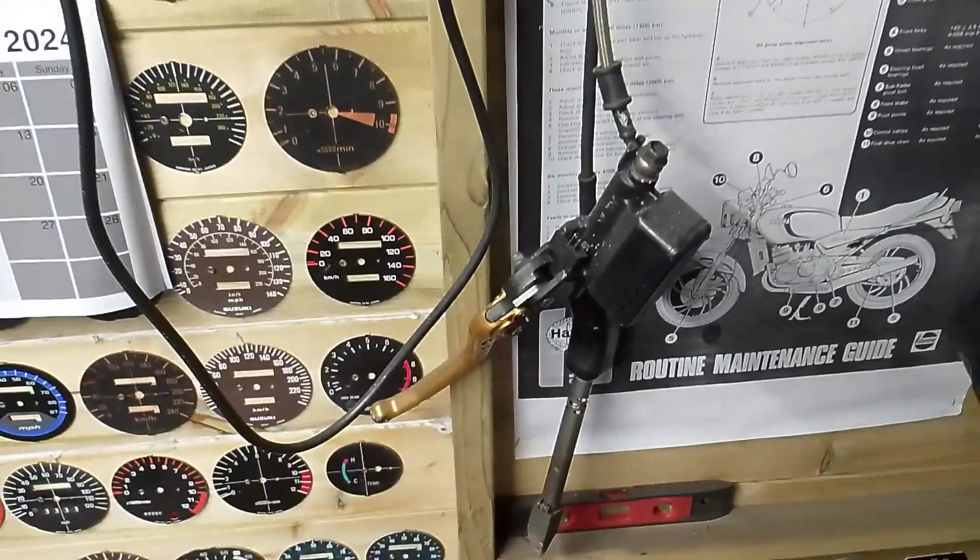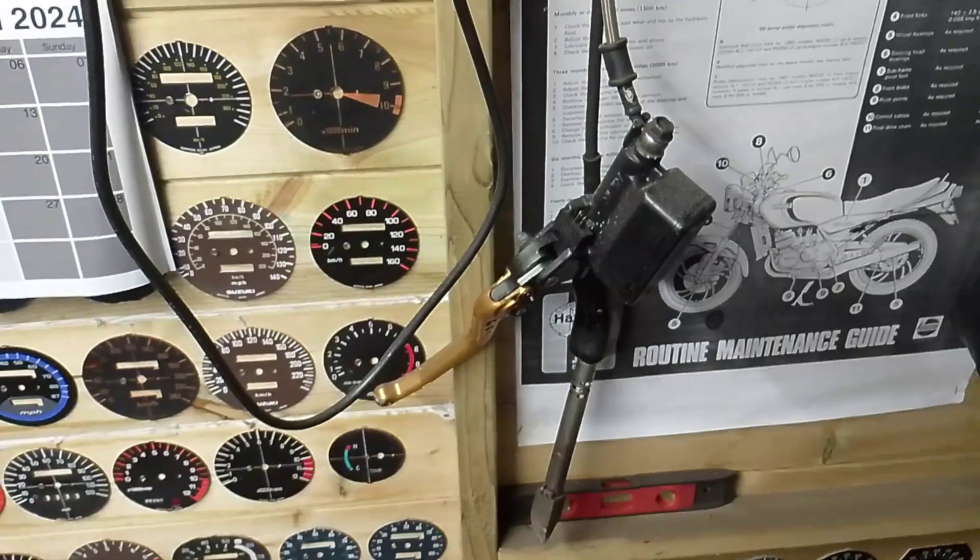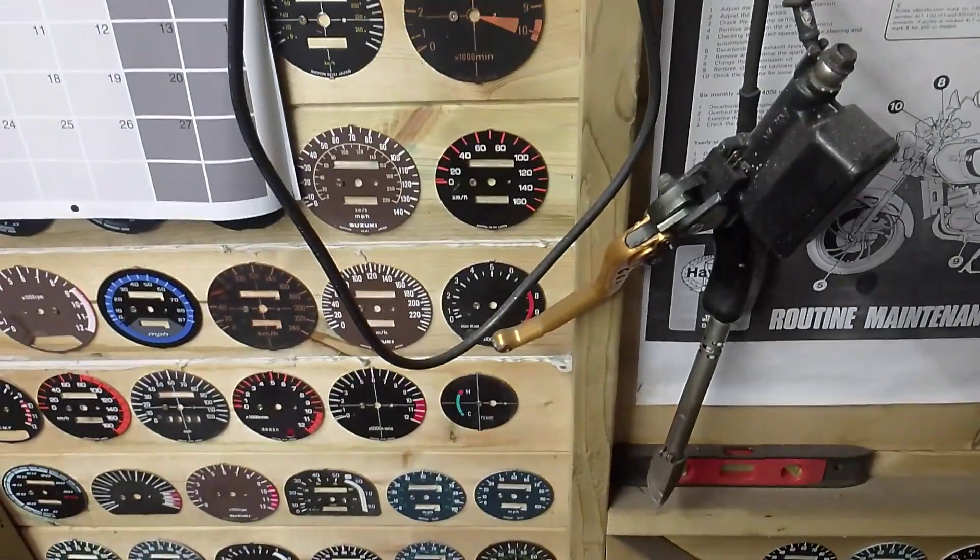What I bought — I think it was last year — was this, and it's a VFR 750 clutch master cylinder, but it won't marry with this because that looks small and that looks huge.